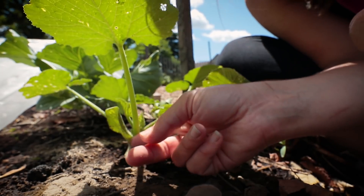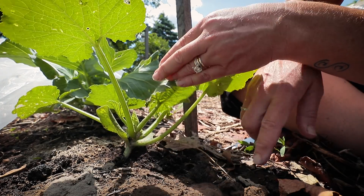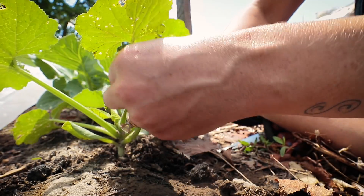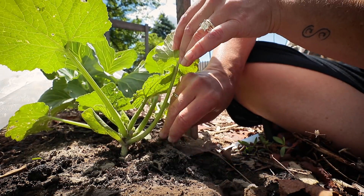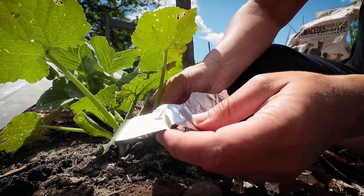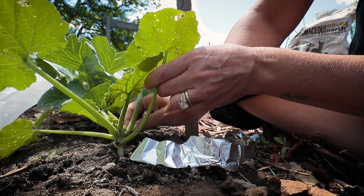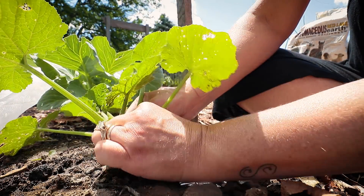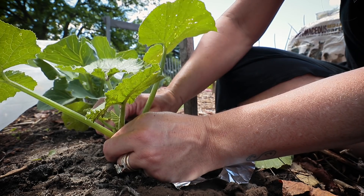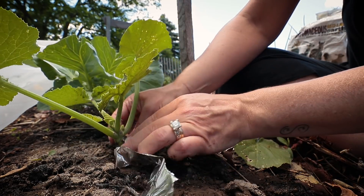Let me bring you guys down here and show you how I'm going to wrap the stems. My plant's not very big but hopefully you can see there's just the first root right there — and there's already a little beetle I saw. What's getting them right now is cucumber beetles. I'm going to pick these first leaves off and wrap that stem with foil.